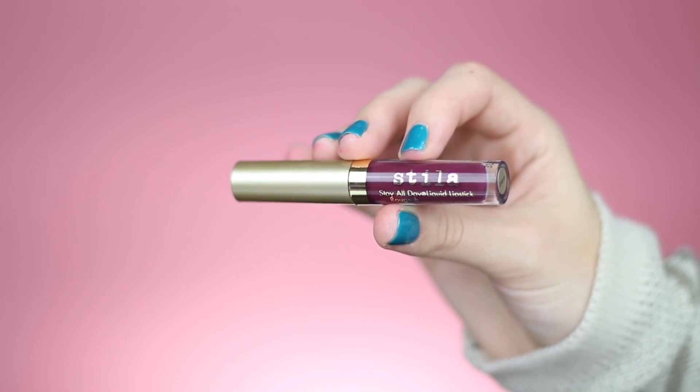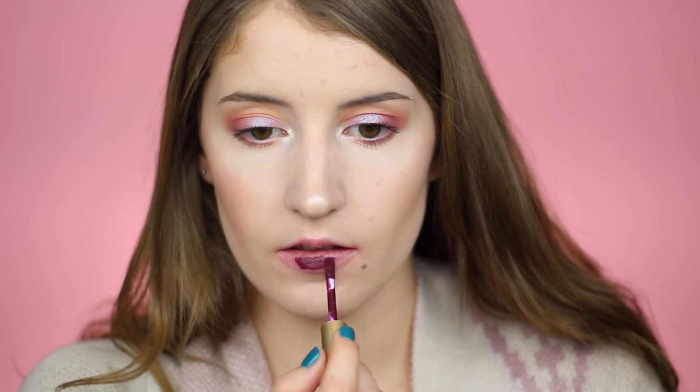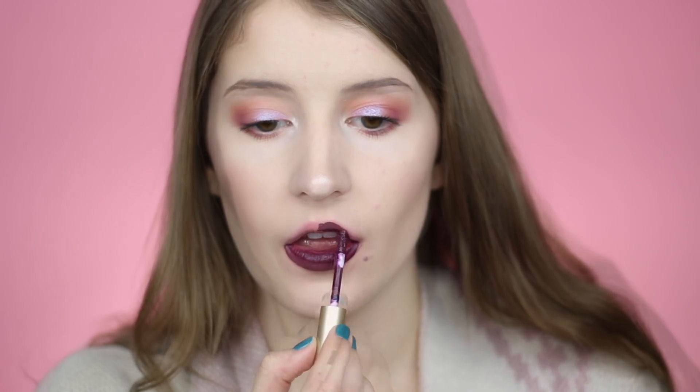Now we have the shade Chianti — I have no idea if that's how you pronounce it — but it's just another berry color, except this is a super deep berry. I did notice that it was a little bit patchy in some places, but whenever it dries down it almost looks like a deep purple, like a plum shade.